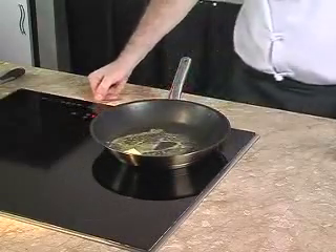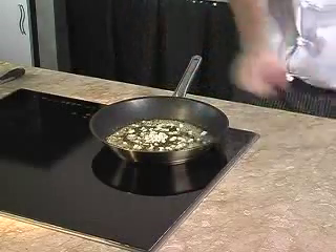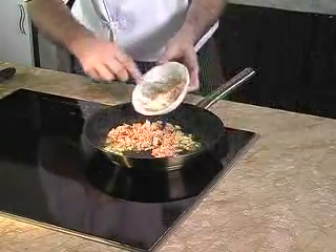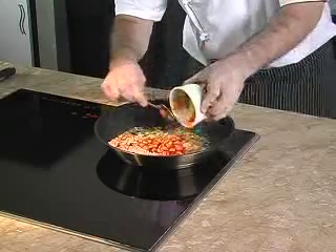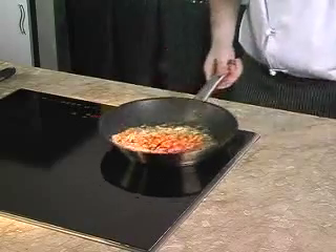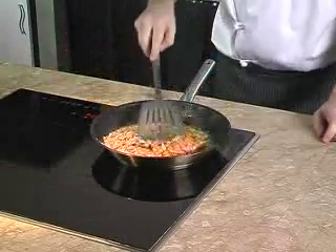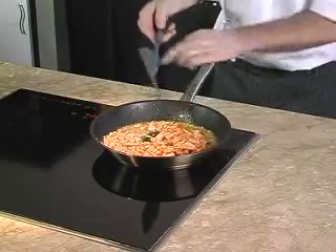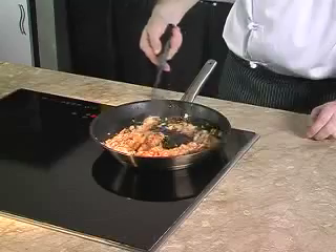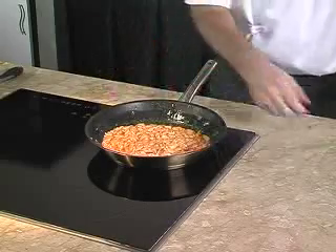First we need to heat up some butter in a non-stick frying pan. Once the butter is fully melted and hot, we can sauté the onions until fragrant. Then we add in the tuna flakes and baked beans. One important tip when using a non-stick pan is to use only wooden or plastic-based utensils — this will keep your pan in shape for years.